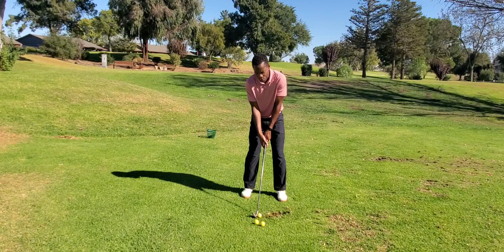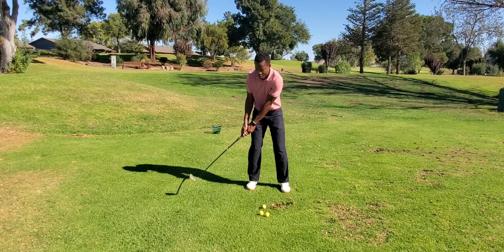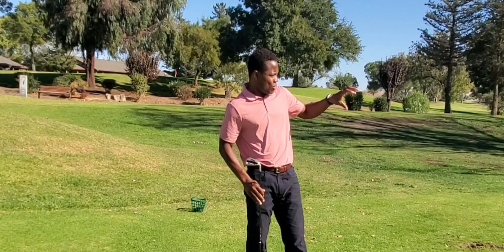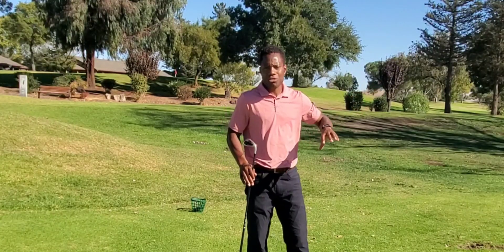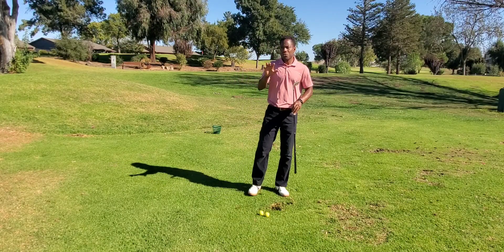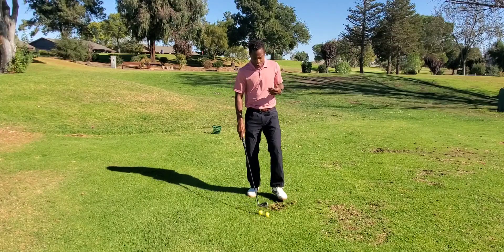When I put everything together, it's going to look like this, because when you know what you need to do — that's beautiful, dead on line, straight. That's the straight ball that you need to enjoy yourself.